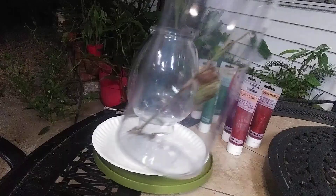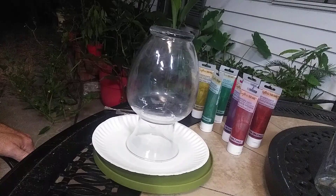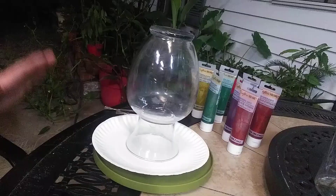Before I start that, check out this little cicada here. It's from a photo shoot I've been working on. He's getting ready to fly off.